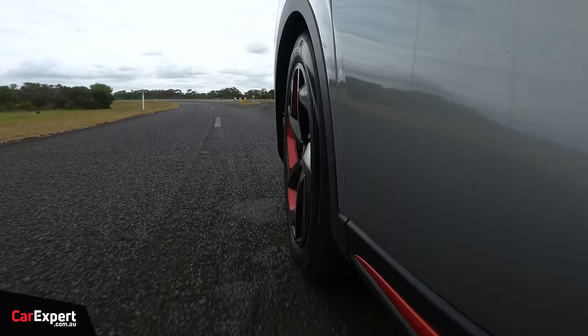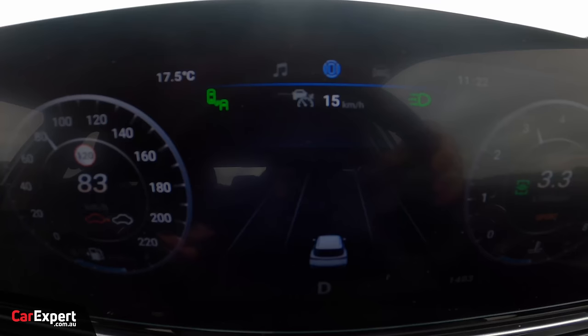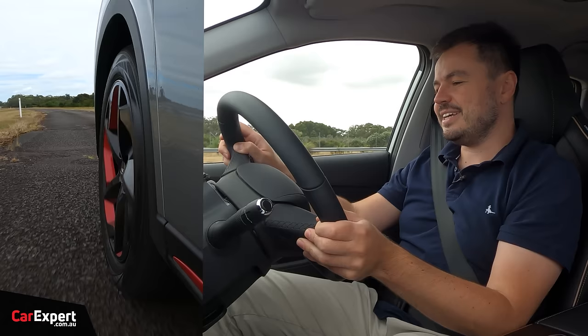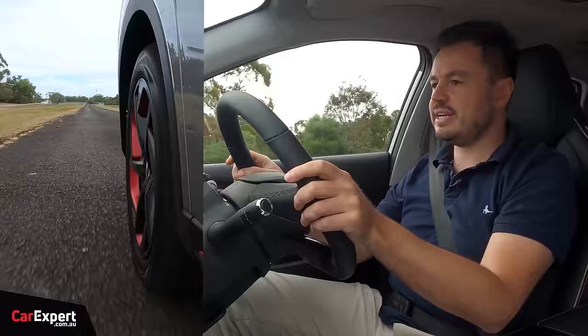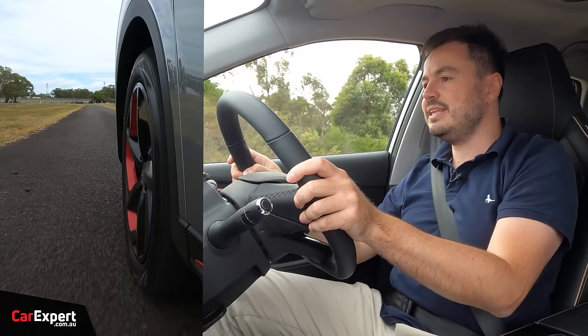On our bumpy road test simulating a dodgy country road at 90 k's an hour, the ride is very soft which helps with comfort, but there just isn't the body control you'd expect on these close sine waves. The suspension doesn't have time to settle, and with any steering inputs on bumps it's just all over the place. It's comfortable, but lacks body control — the finer tuning you get when a car is specifically tuned for local roads rather than a one-size-fits-all approach.